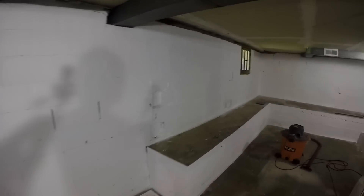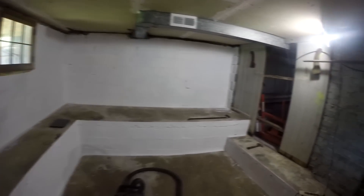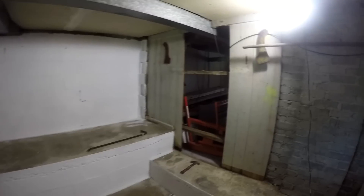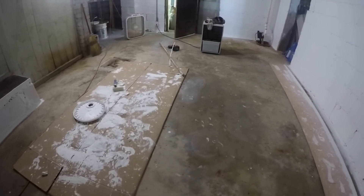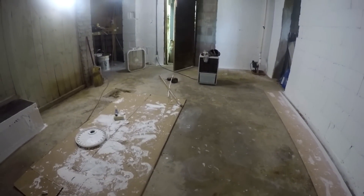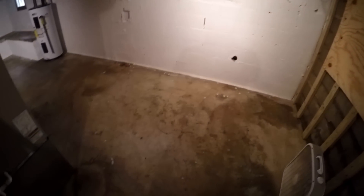After pressure washing, I painted the walls that are underground with bare masonry waterproofing paint. You can see that just painting the walls makes such a huge difference in the amount of light that's reflected around the shop. Then I popped out that little opening — that's going to be my hobbit door to get back and forth from one side of the shop to the other.